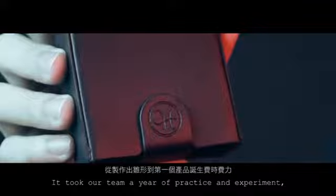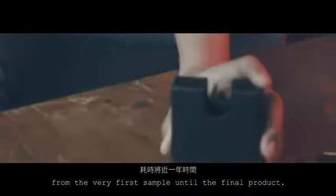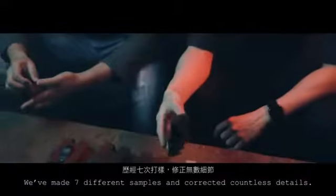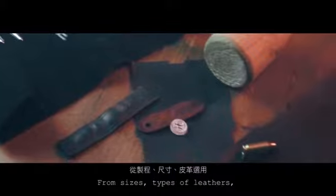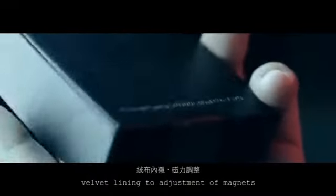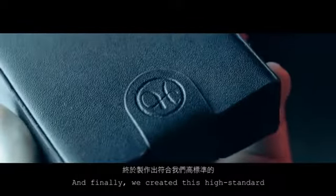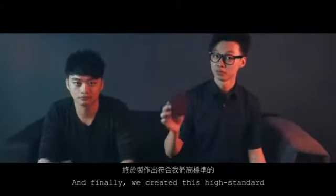It took over a year of prototypes and experiments from the very first sample to the final product. We made 7 different samples and corrected countless details, caring about every single step — from sizes, types of leather, flap alignment, adjustment of magnets, and steel marking. Finally, we created this high-standard Deck Shooter.